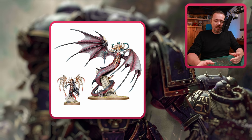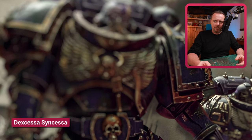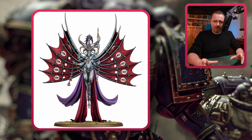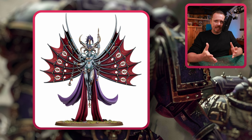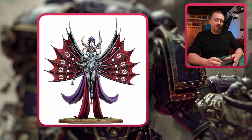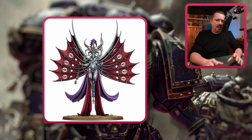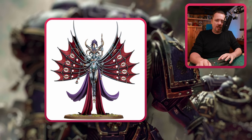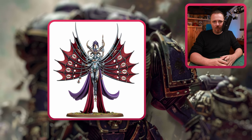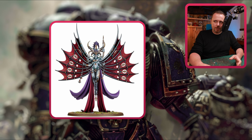Then we have Synessa and Dexcessa — they come from the same kit. I think you can fit them on a 60mm base. If you look at the pictures, the bottom is fairly narrow and tapers out with those peacock wings. The regular Daemon Prince has big wings sticking out over the base anyway, so I think you can get away with this. They look unique and different enough from Shalaxi and the Keeper of Secrets to stand out on their own.